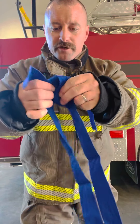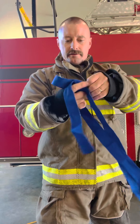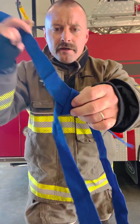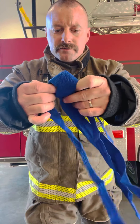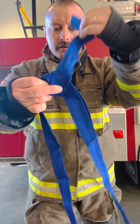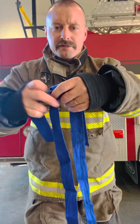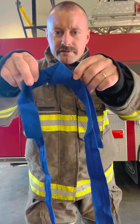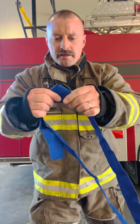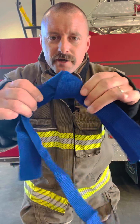The blue webbing might not have been the best color for this video because it's hard to see. So you start like that. You want to pull about the same amount of webbing through there, because you're just going to follow it through, right? And you just follow the other side — where it goes, that's where this one goes. Comes around. Tuck it in. Make sure everything is straight and flat. Your tag lines should be about the same length.